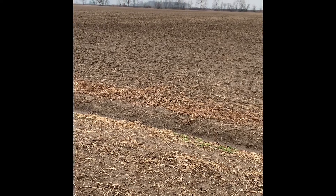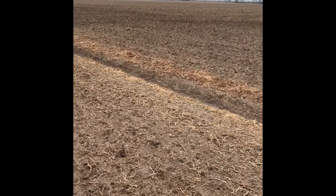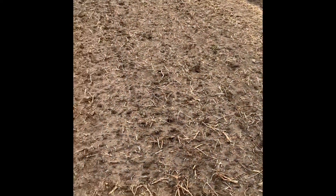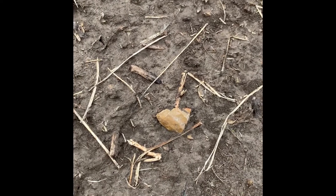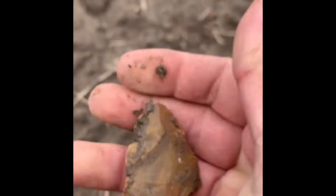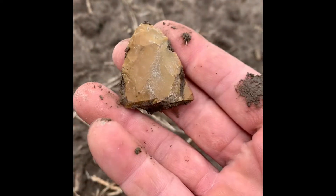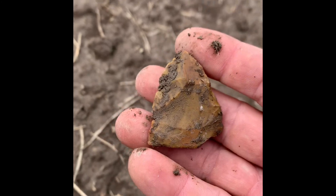Hey guys, it's Seymour Artifact Adventures. Me and Nick are out on the old swamp. It's been a while since we've got to get out here all summer long, but we haven't got to the spot yet. I just walked up on a tip, so we figured we better film it and get a little bit of something. Hopefully there's more of these laying out here. We'll get back with you if we find something. Later.